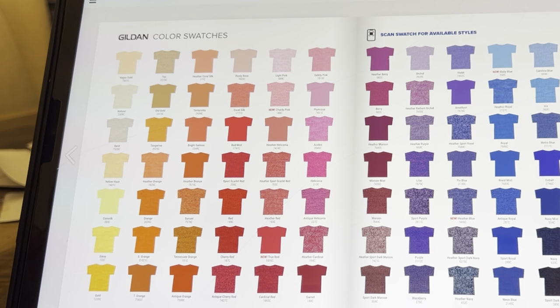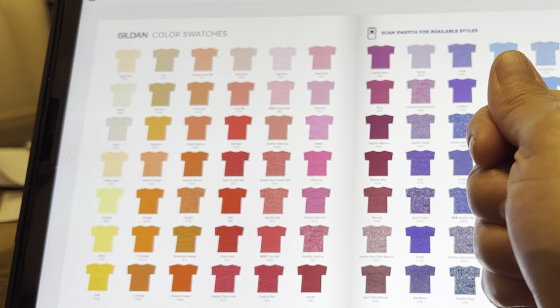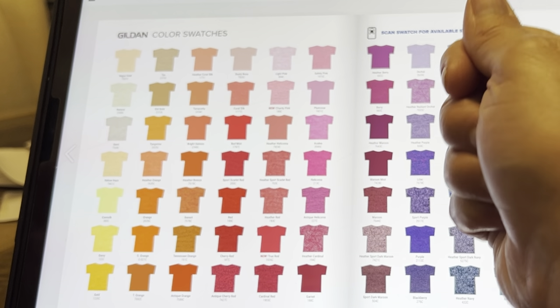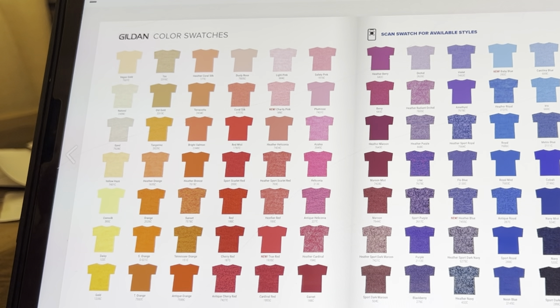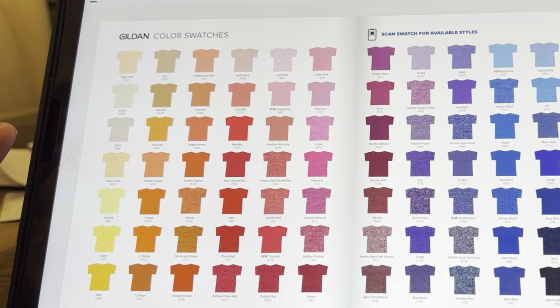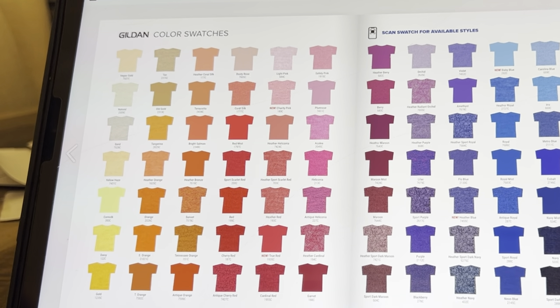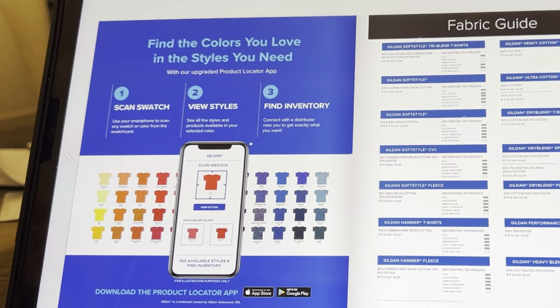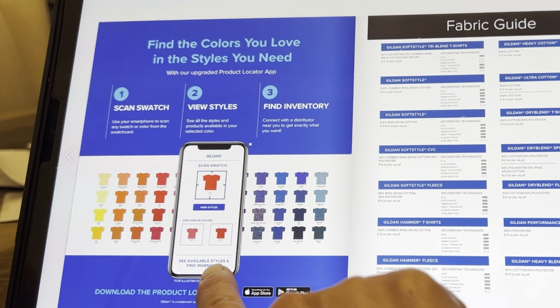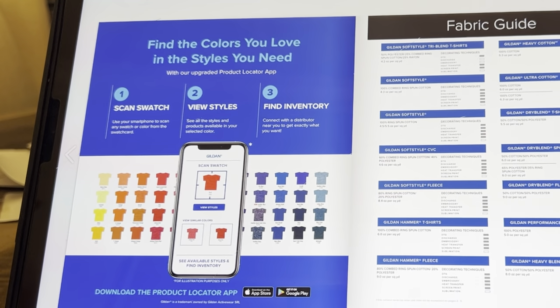They also have an app. On your smartphone you can download the app and you can actually put your phone up against one of these color swatches. I would show you but I use my phone to film. You can put it up to one of the color swatches and it will tell you what's in stock and the different styles you can get in that color. It will also give you very similar colors, so if you need a red it will give you similar colors. Here on the screen you can see 'Scan the Swatch' — this is the app I was talking about. You scan the swatch, view the styles, and find the inventory.